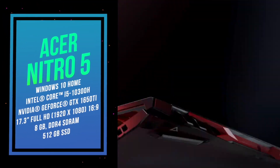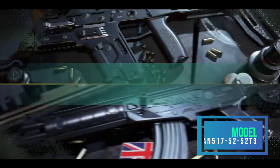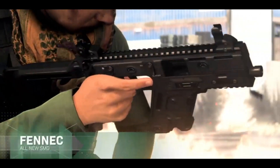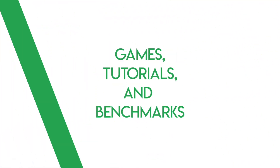Welcome back everyone, MeanPoo here and today I'm going to show you how to add more storage to your Acer Nitro 5. The version I have is the AN517-52-52T3. My machine only came with a 512GB drive and I want to add some more storage.